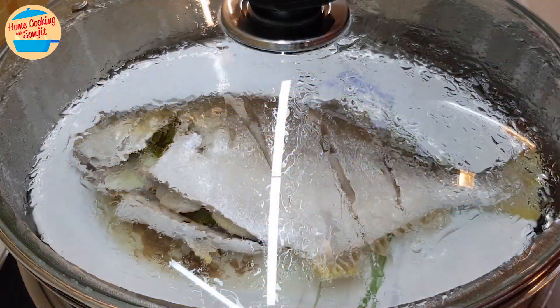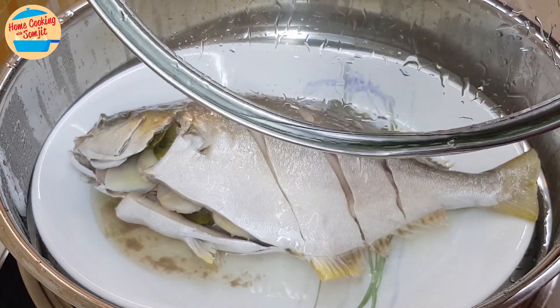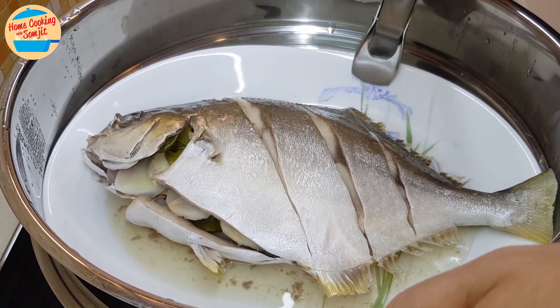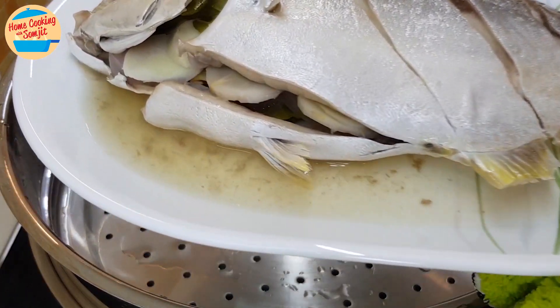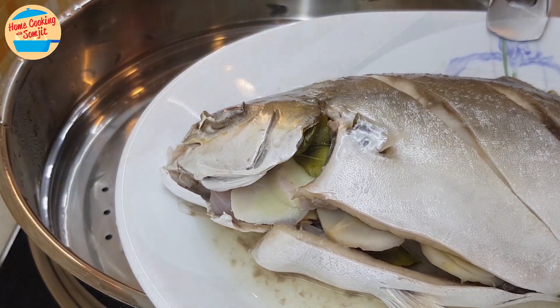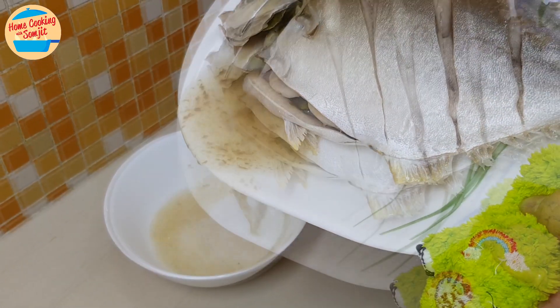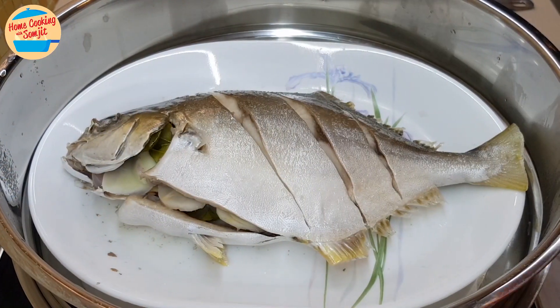After 15 minutes, the fish is about 90% cooked. It has released a lot of fishy water in the steamer. Remove the steaming plate and pour out the fishy water. Please be careful when doing this, as it is really hot and can burn your hand. Pour out all of the fishy water and put it back in the steamer.